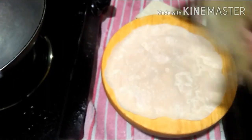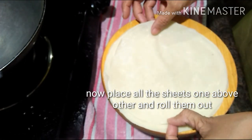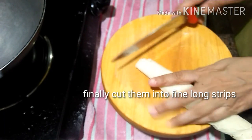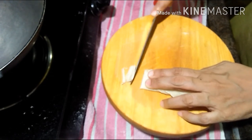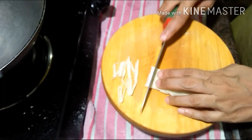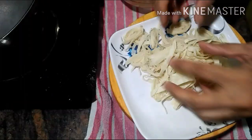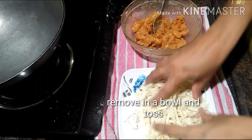Now let's move to the next process. Place all the sheets one above the other on a board — I had already prepared some as you can see in the video — then roll them out. After placing one above the other, roll them out and finally cut them into fine long strips. The strips should be long and very finely cut. You can see in the video they are very thin and very long in shape. Remove them into a bowl, toss, and let them separate.